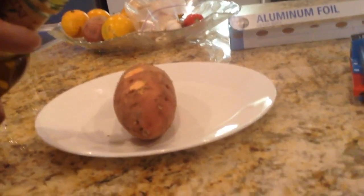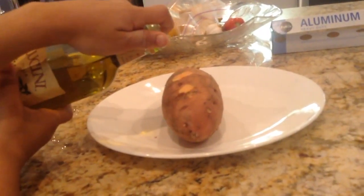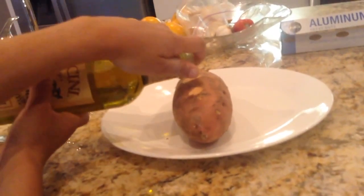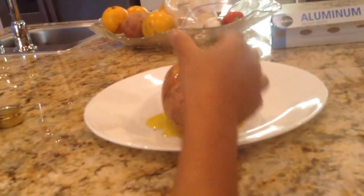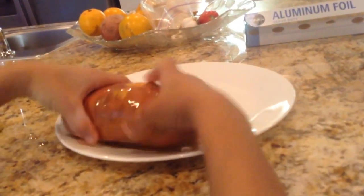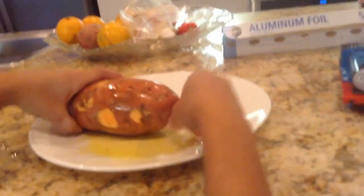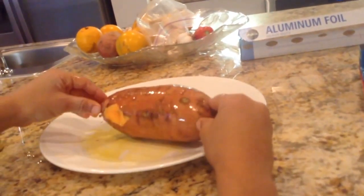Step 3 is to rub the potatoes all over. Next, add the salt and pepper.